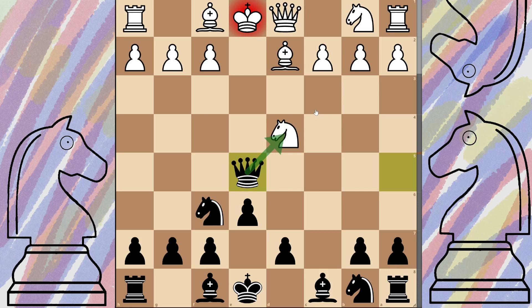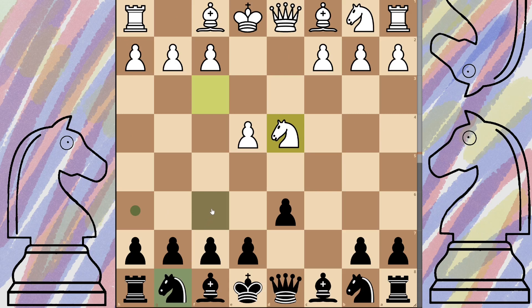Much more common is the actual Dragon, which involves pushing d6. You can see we have a nice defense going on with plenty of range of movement for the queen, and we've opened up the bishop. As before, they'll push down with a pawn, do the pawn exchange, and we just get our knight and plonk it right on f6. From here they will continue their development with c3, and starting the actual Dragon variation is pushing the pawn to g6.